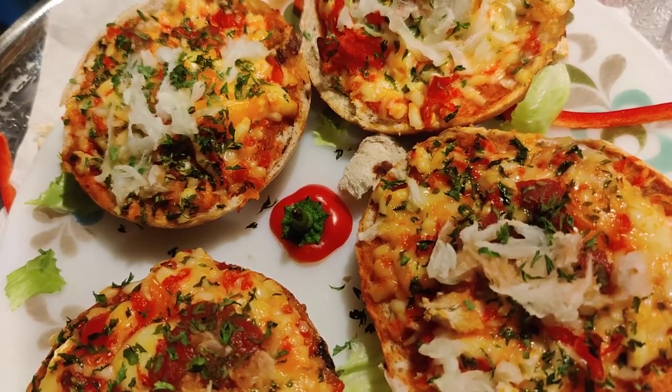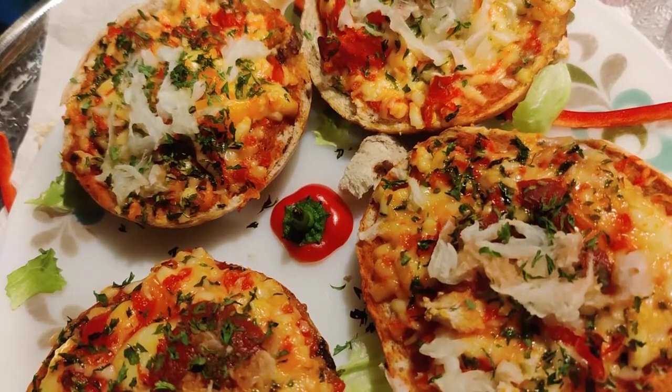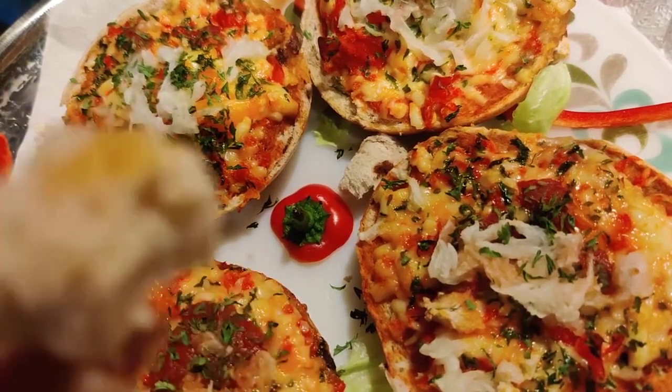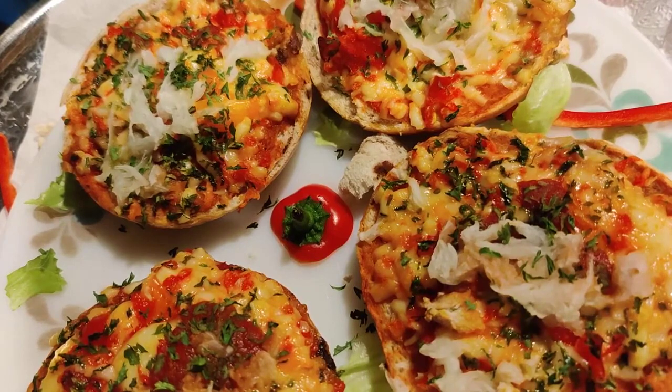They're already, you know, the bagels are already sliced. And I just separate them. I have two bagels — one, one side. I cut out the inside of the bagel. I use my hand to take all the inside, the inside of the bagel, clean it out. And then the other one, I leave it alone.